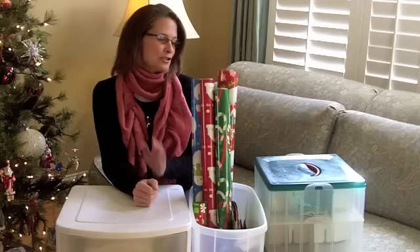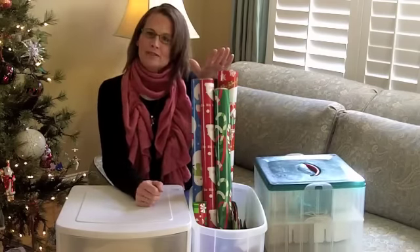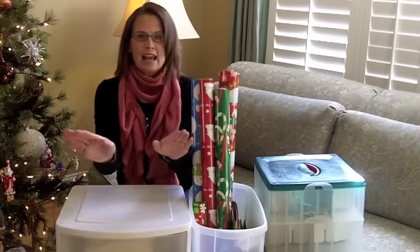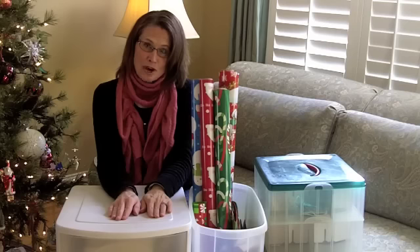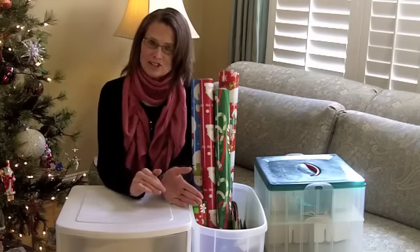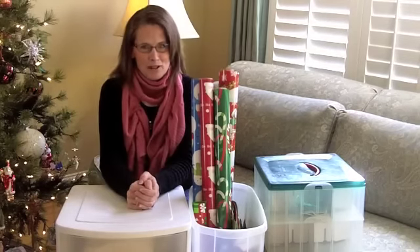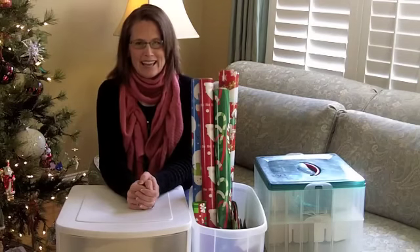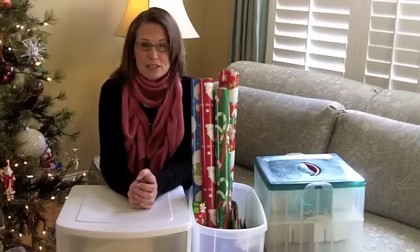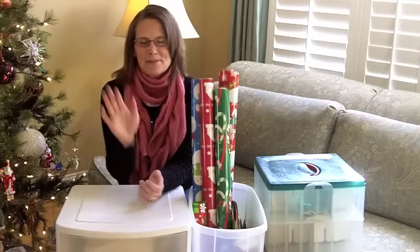So I hope these three tips help you: make sure to have portable, kid-friendly ornament storage; make sure to have wrapping paper storage that actually fits the size of wrapping paper that you have; and create a Holiday Central cart for all of the things that you stock up on, to make sure that you're ready for next year. If you do these three things as you're wrapping up your Christmas, it'll be very well organized next year when you start it all over again. Leave us some comments about the best tips that you have for holiday storage and organization, and we'll look forward to seeing you next time. Thanks for stopping by!